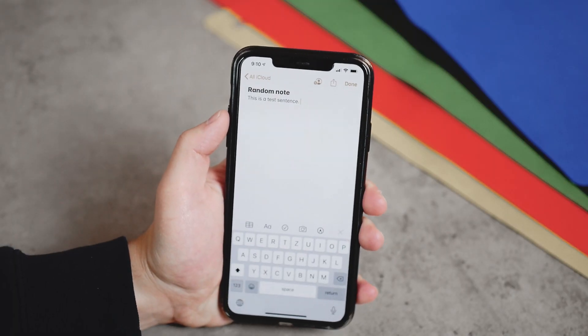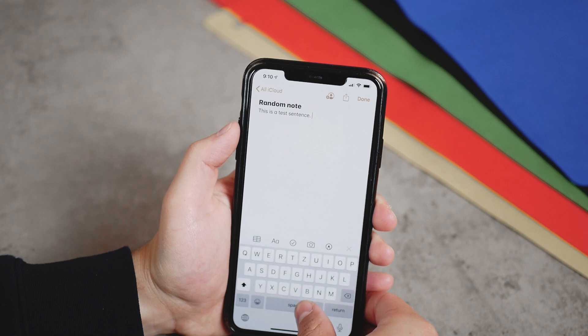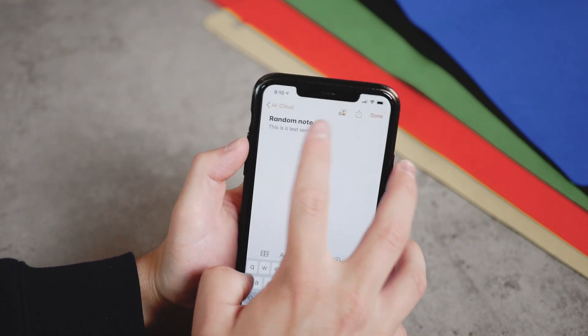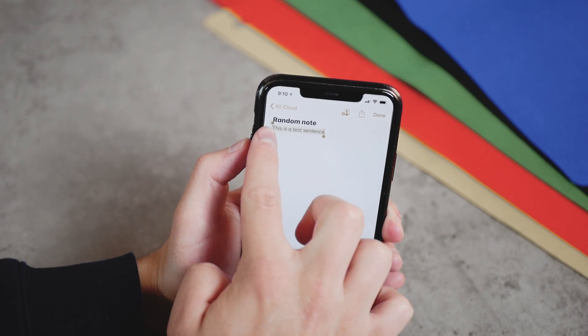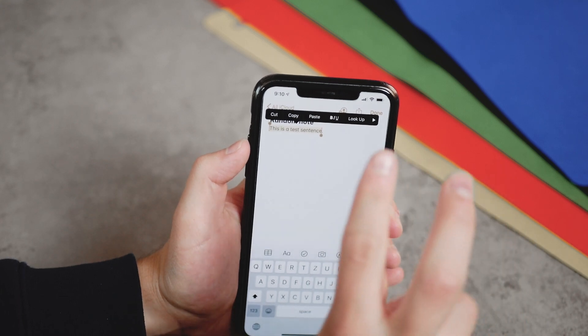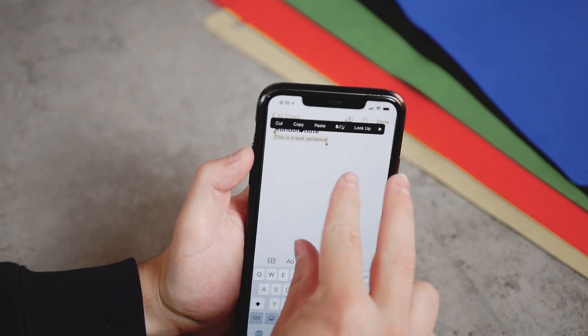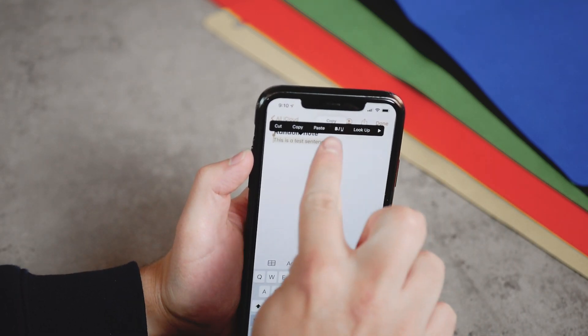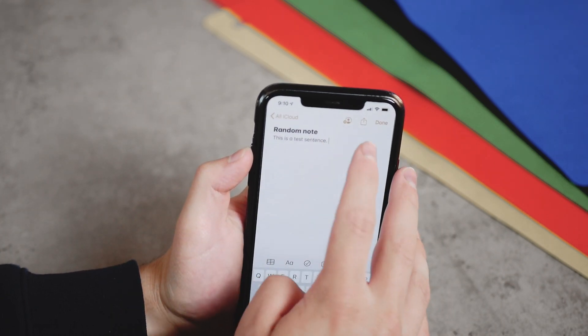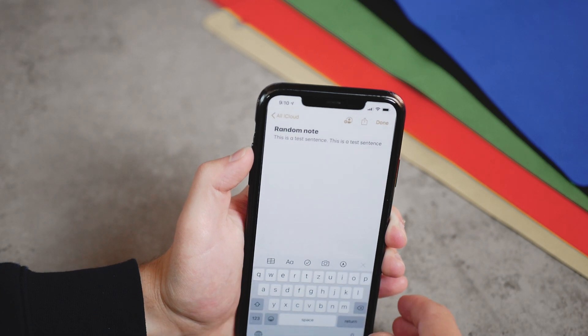You probably know that you can hold down the space bar and move the cursor around. That's pretty basic. You also know that you can double tap to select text. But did you know that you can perform a three-finger pinch in order to copy the text? You can see the copy indicator right there — the text has been copied, and if I click paste, we have it again.